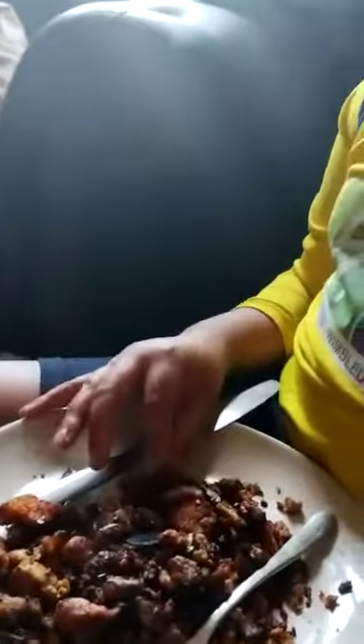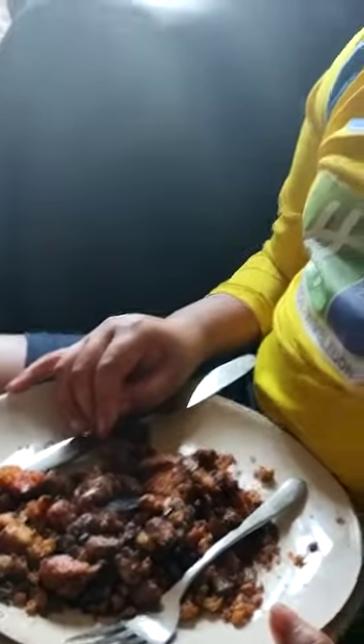Hi guys, how are you? Hope you're doing good. Today I made a bread fried rice. What I put in it is bread, egg, cut up mushrooms, and chili sauce. This is how it looks. Let's try one. This bread is very tasty.